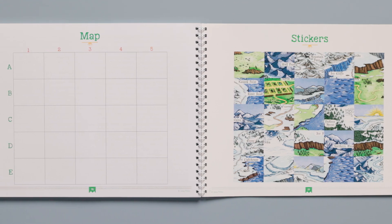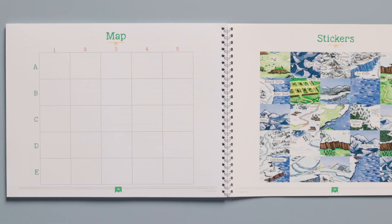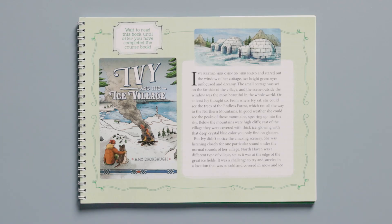Once the child finishes the Math 5 course, he or she will have a completed map, and as a reward for completing the course, the child is then able to read the You Choose book included in the course, Ivy and the Ice Village. The map that the child creates shows places included in the book.